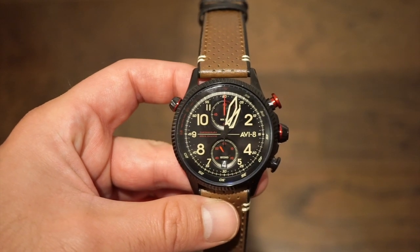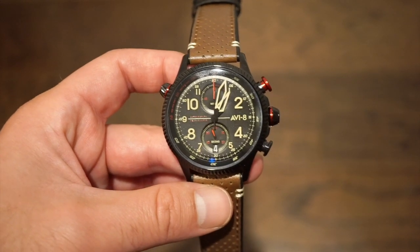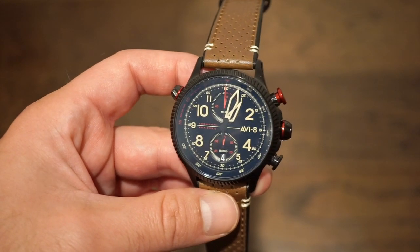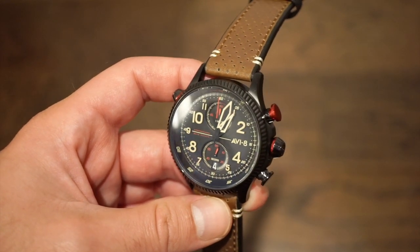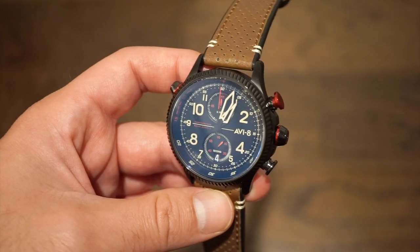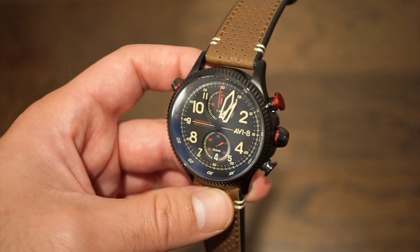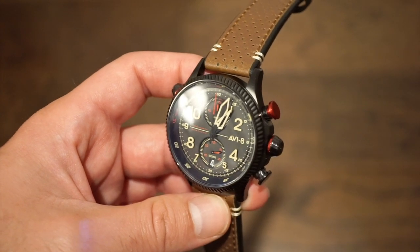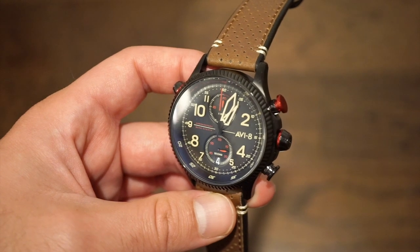This is running one of the Mecha Quartz movements. Most of you guys are pretty familiar with those movements by now. It has a sweeping motion of the chronograph hand, and it runs on a battery, so you're kind of getting the best of both worlds. You get that actuation feeling when you hit the chronograph pusher at the two o'clock position, which is anodized in red, which looks pretty nice with that black case.